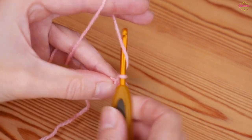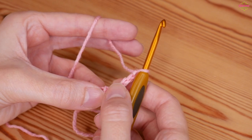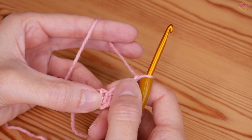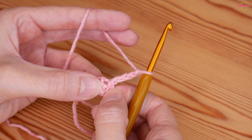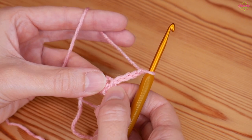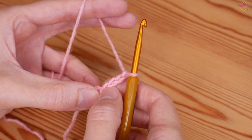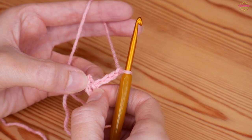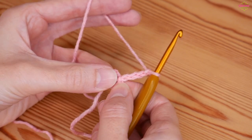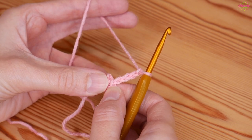You want to chain four, and that chain four counts as your first treble crochet and a chain one. Please remember that I'm working in UK terms, so whenever you hear me say treble, in the US these will be your double crochet. So that is your first treble and chain one. We're then going to do a granny cluster, and a granny cluster just consists of three trebles all in the same space.